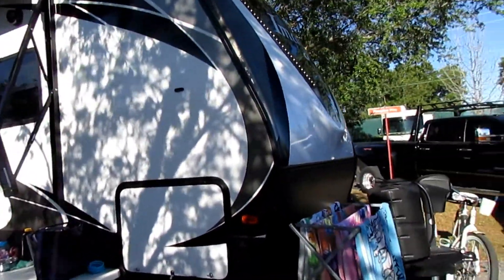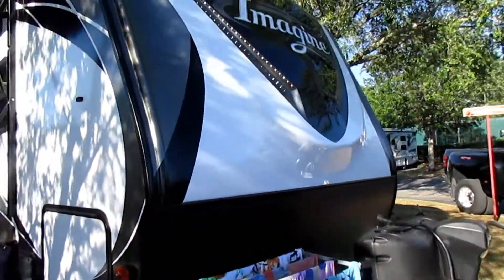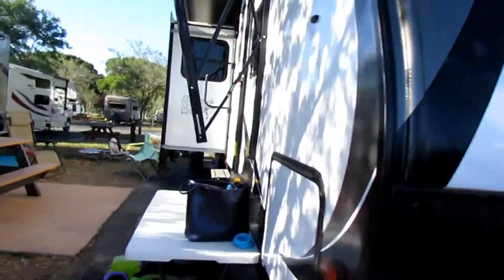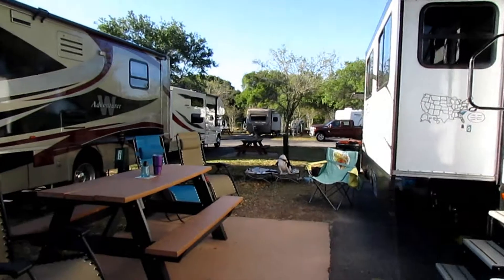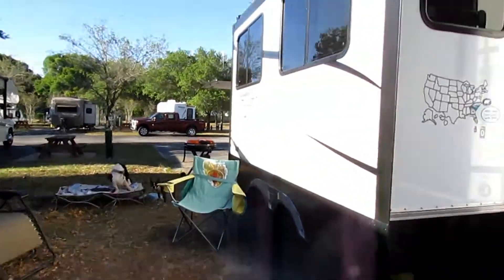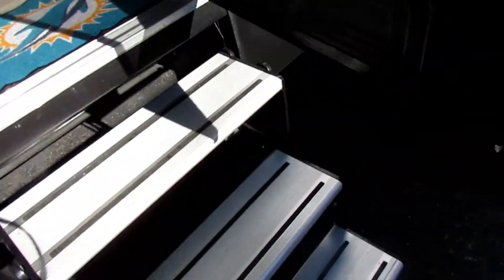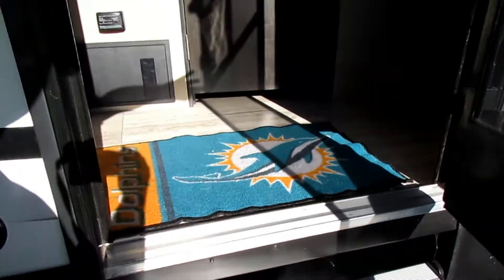Today I'm going to take you on a tour of our Grand Design Imagine 3150 Bunkhouse. We'll take a look inside first — three steps going up.